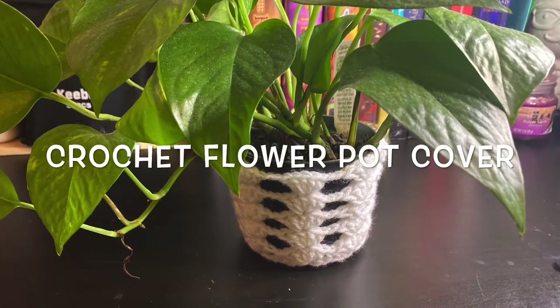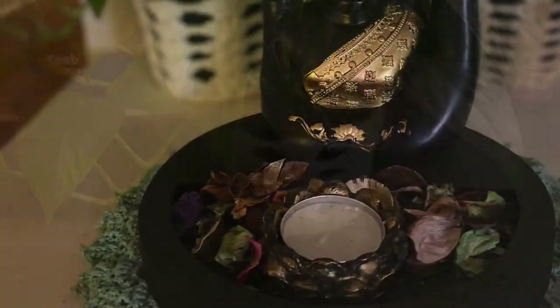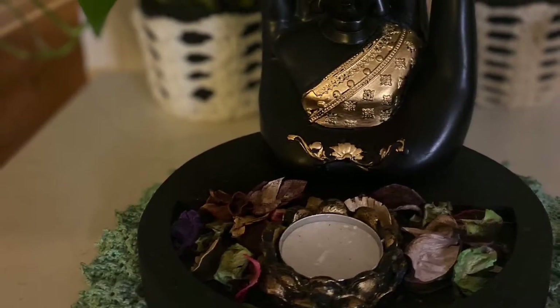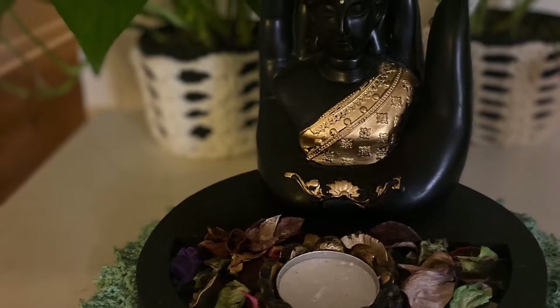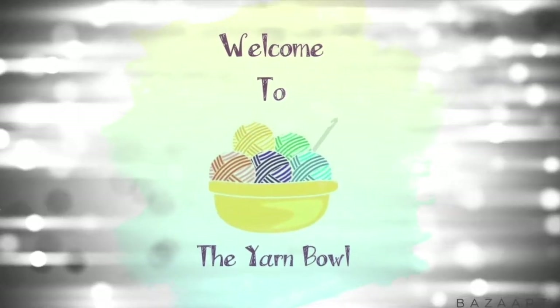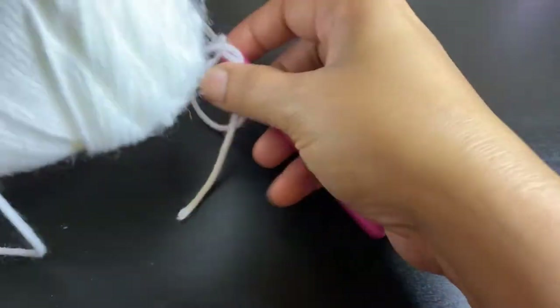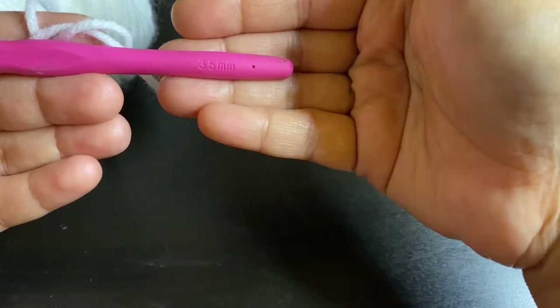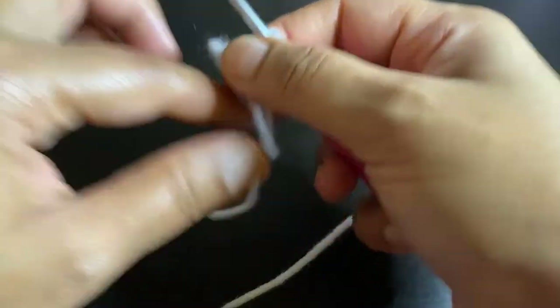Hello everyone, welcome to The Yarn Ball. Today we'll see how to crochet this beautiful flower pot cover. I've taken a four-ply yarn and a 3.5 millimeter crochet hook. We'll go ahead and create a magic ring.